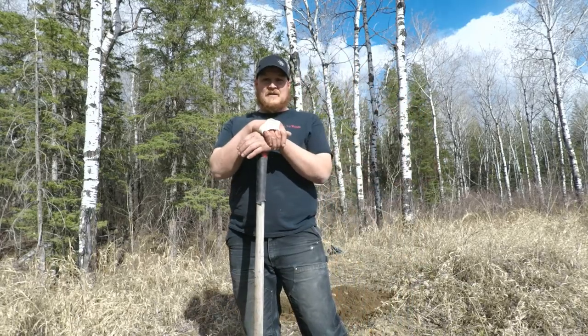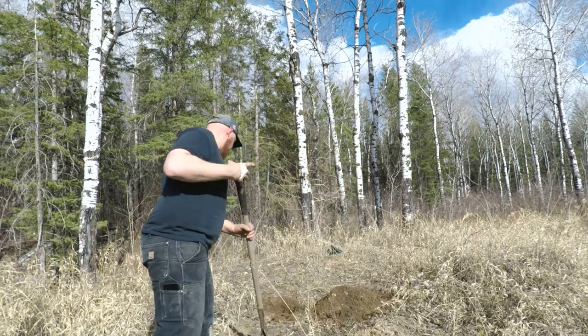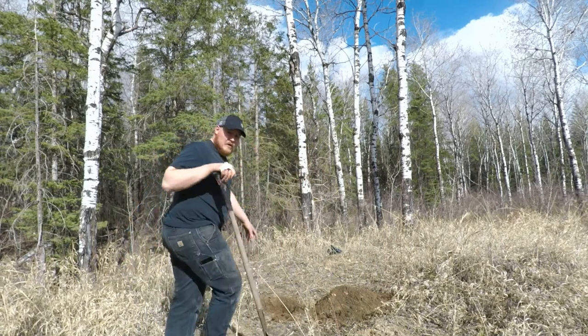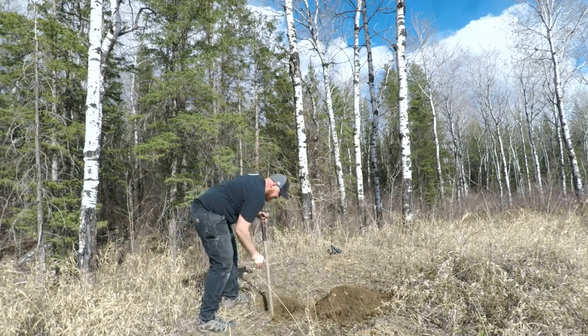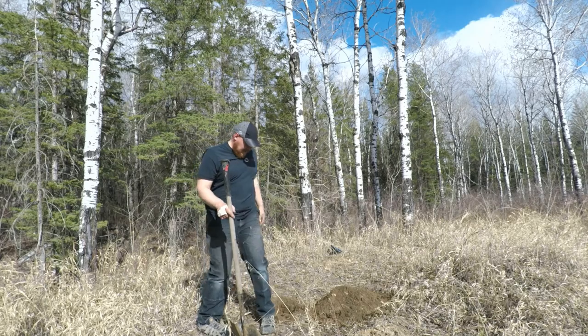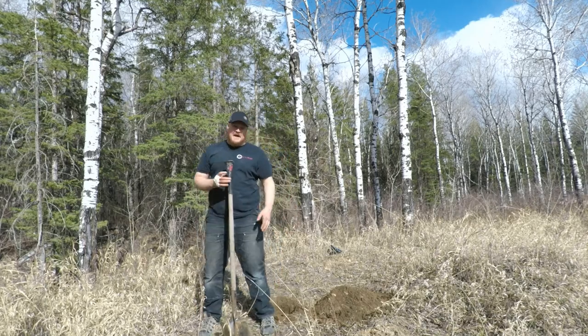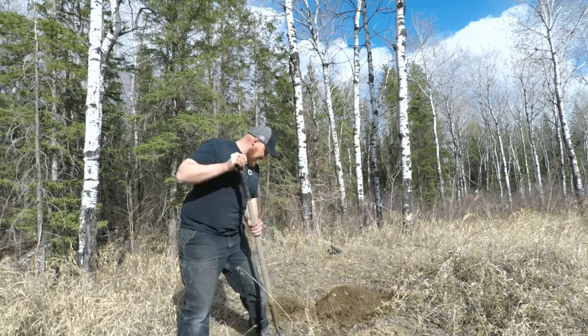I'm going to get started digging the cross hole and then we'll get a fire going and see if this works. The main hole is about two feet, and I'm probably going to go about two feet back for the tunnel. The wind is coming in this way at me right now.